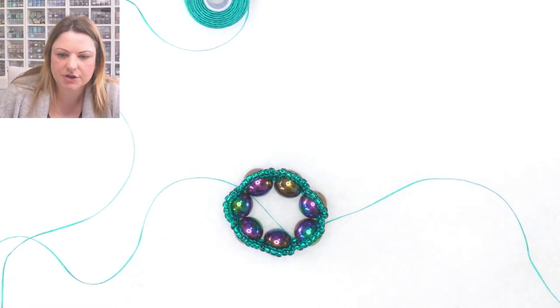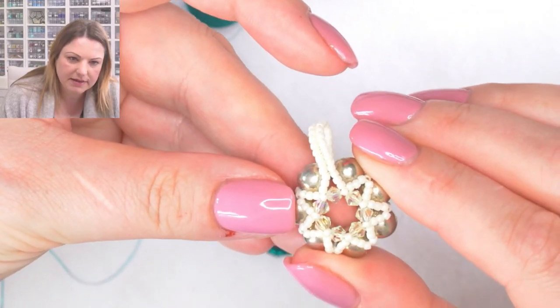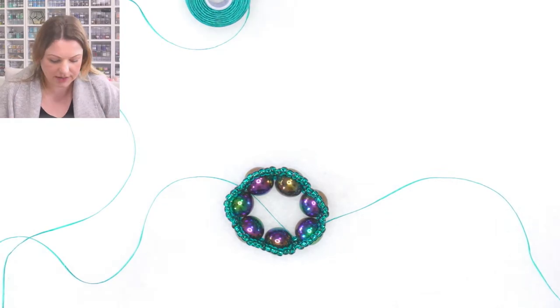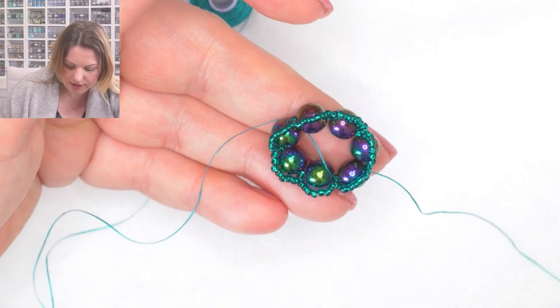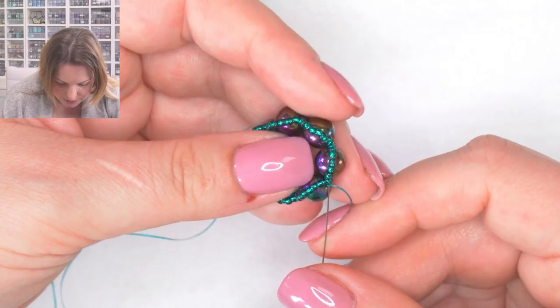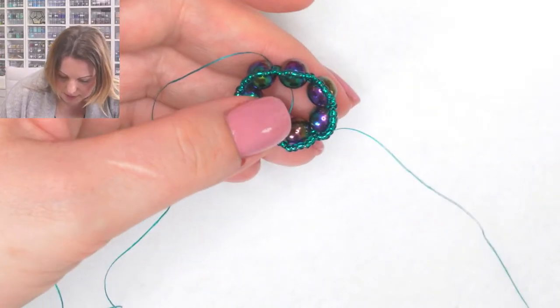We've got a question: Jen is saying her problem making pendants is they end up floppy - she's used floor varnish in the past and can she recommend something. For me, when making a pendant - and we're going to do this later when we get to that stage - you just need to keep going round and round and round with the thread to stiffen it up and try to keep a somewhat tight tension.